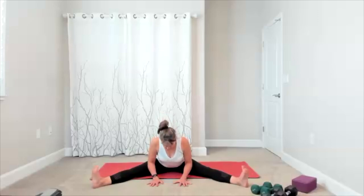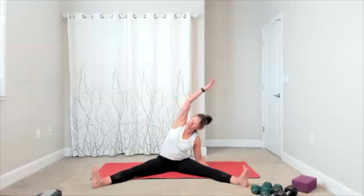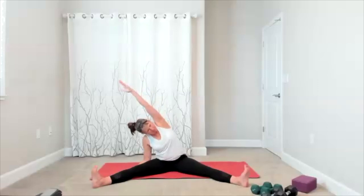Lean forward just enough to get a good stretch, and then just kind of see — are you centered? Bring yourself up. Take one hand outside — right hand outside your right leg. Reach the left arm up, lengthen the left side. Switching sides — left hand by left leg, and then you reach up.